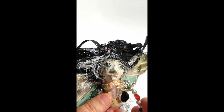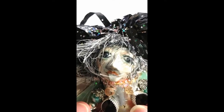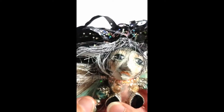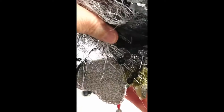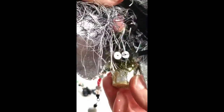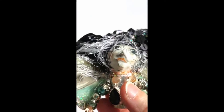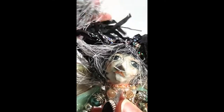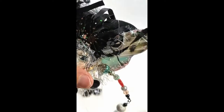Her face is made with a mold that I made — it's my own mold. Everything is finished off on my doll, so I don't leave any end or any little empty spot. There's nothing left out. Everything has a purpose.